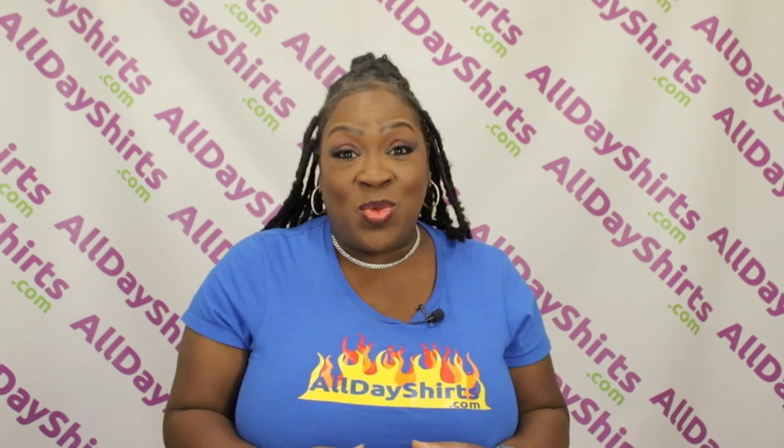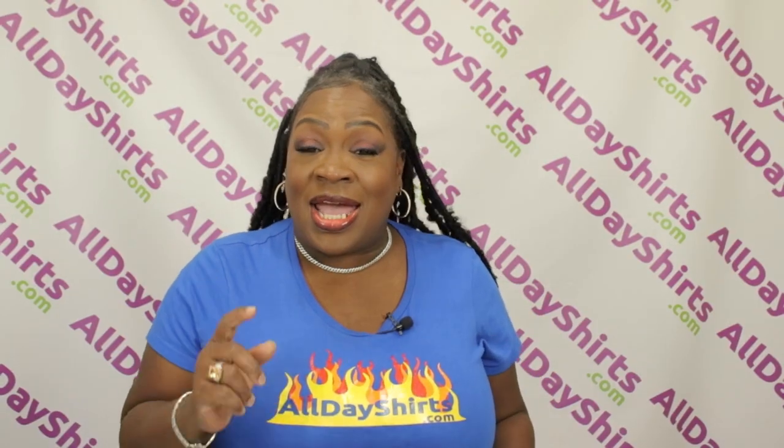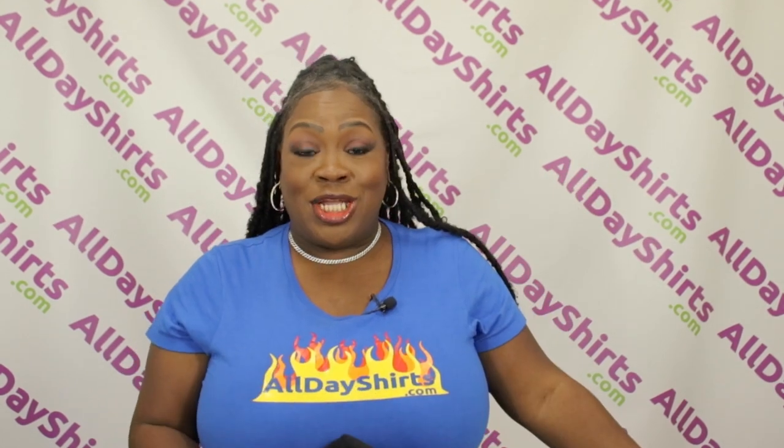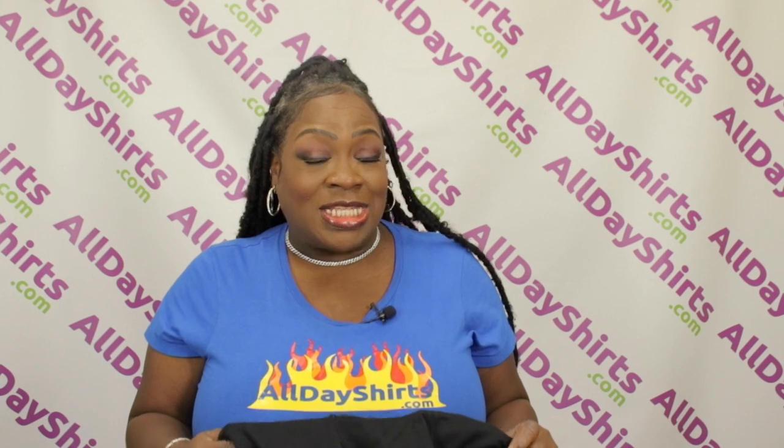2N mid-weight fleece fabric, which means it has more loft but it still has a very light feel. It also has air jet yarn for added softness and reduced peeling.